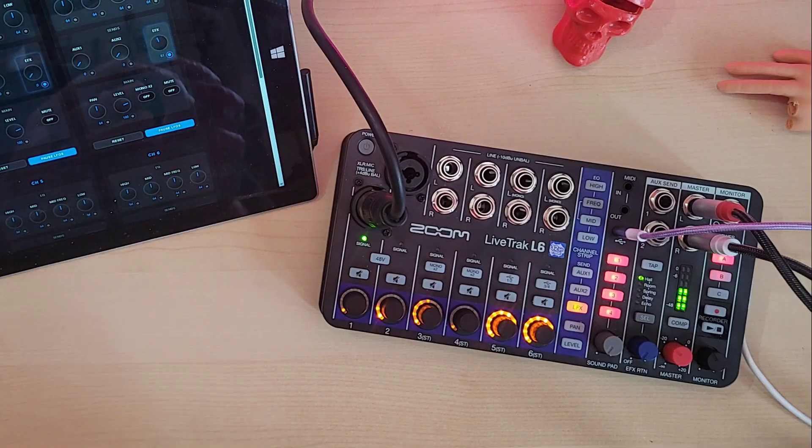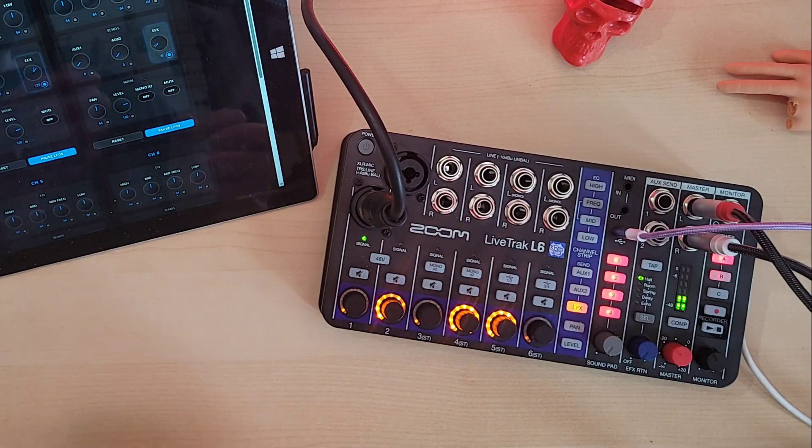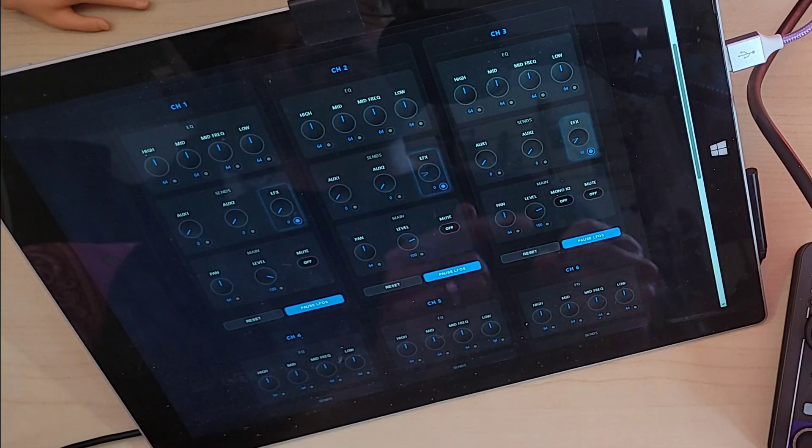What's going on here? Looks like there's something modulating the parameters of the L6 channels, doesn't it? Maybe even an LFO or 6? Good eye, because that's exactly what's happening.